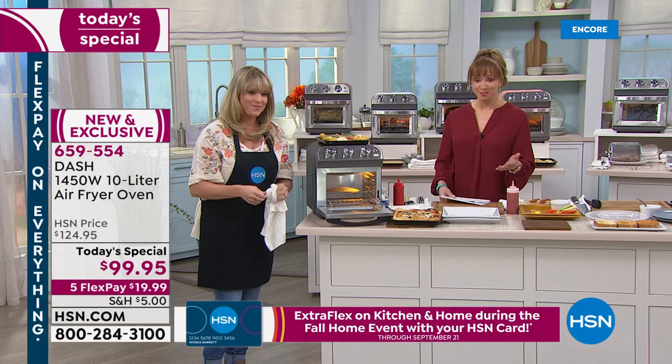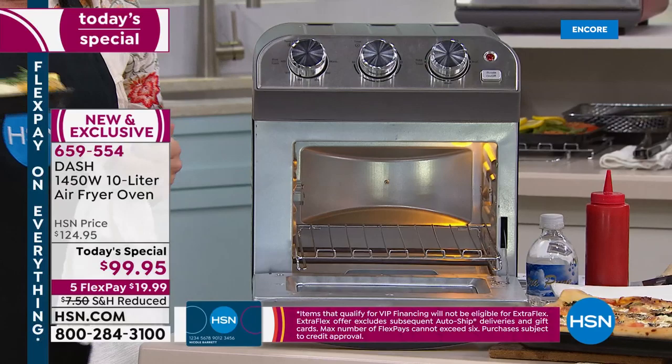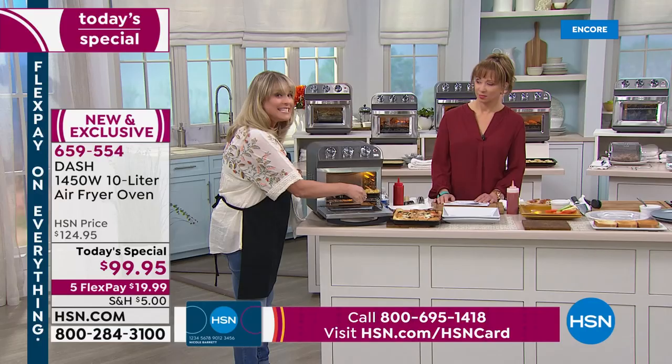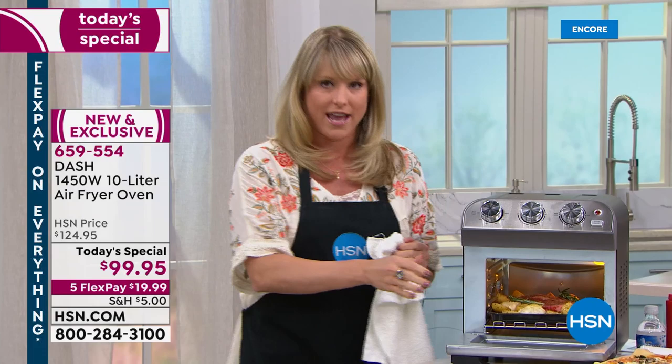Normally in the summer months — and to me, it's always summer here in Florida — a lot of heating costs. Why heat up your entire kitchen? But there is no healthier way to bake, no healthier way to air fry. If you're just joining us, this is an amazing air fryer by Dash first and foremost.